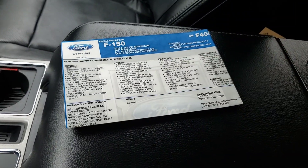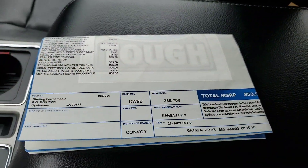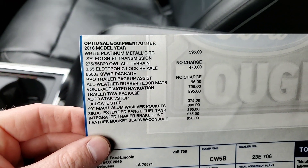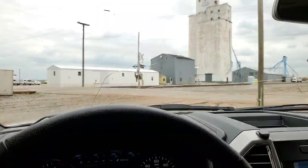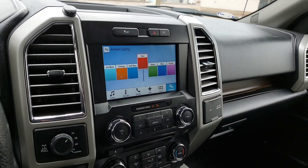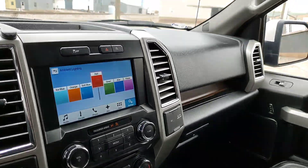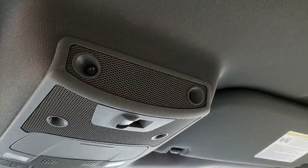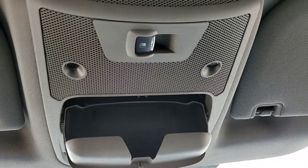There's the window sticker — I'll take pictures and put them in the photo section so you can see them in more detail. It does have a crack on the windshield but we're going to put a brand new window in it. There's your garage door opener built in, glass breaking sensors, and a little sunglass holder.